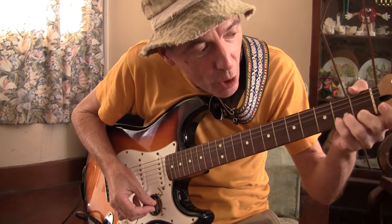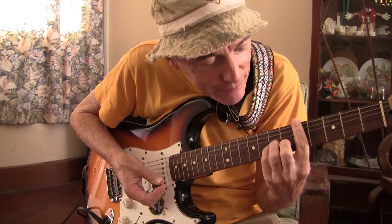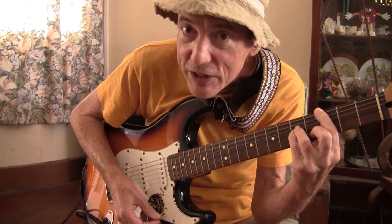Now, if we take what would normally be the A minor position — that's an A minor — and we move it up and make the great bar with the other finger, we've got D minor, C minor. There you go.